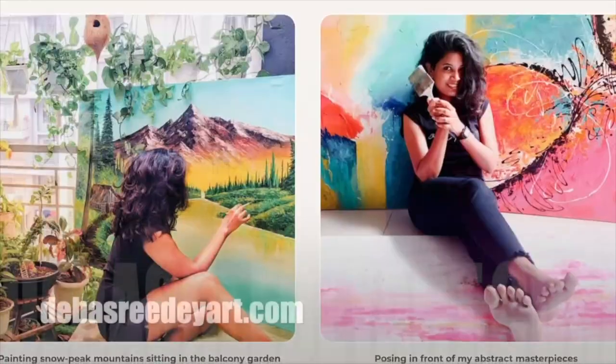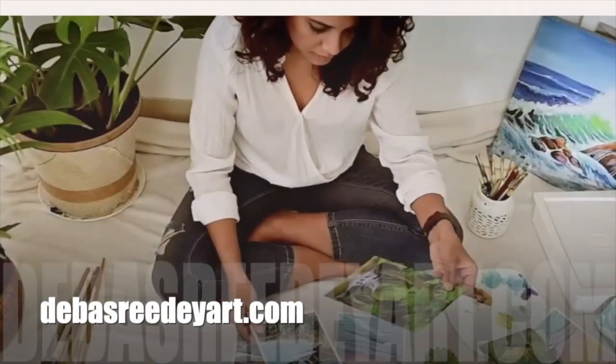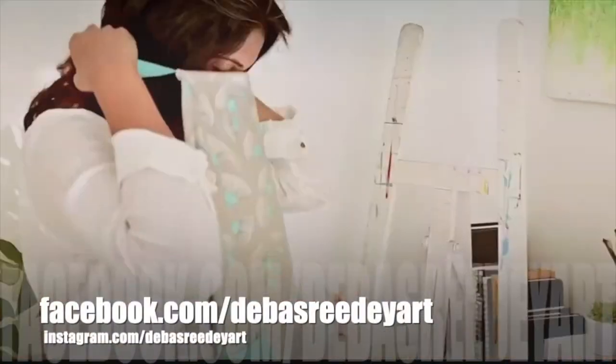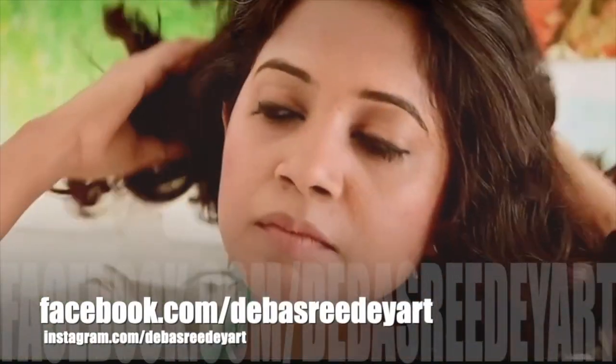If you want to know more about me, please visit my website debushridayart.com and head on to the 'Who Am I?' section. You can also follow me along on Instagram or Facebook.